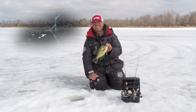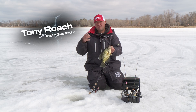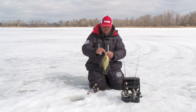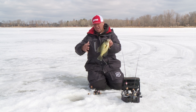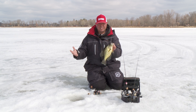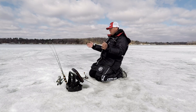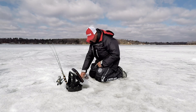Hey, I'm Tony Roach. When it comes to chasing panfish all winter, there's really three go-to presentations that I use in almost all scenarios. All lakes are not created equal. All these panfish are not always in the same locations. So I'll show you the insight in what I do to chase these fish and really capitalize on them.